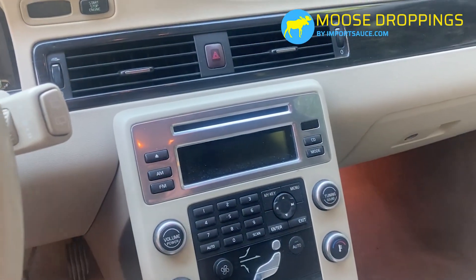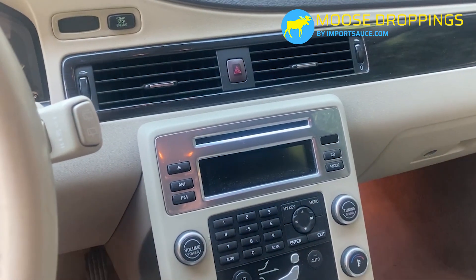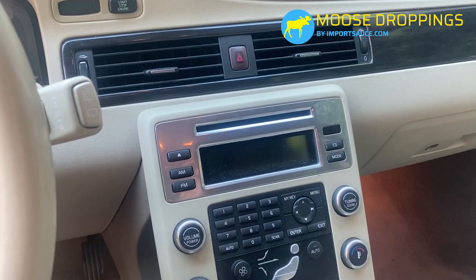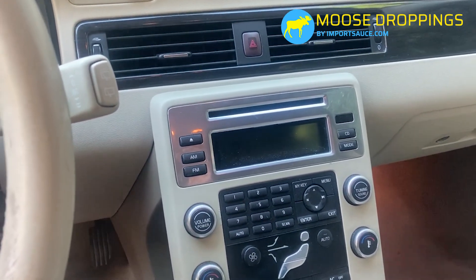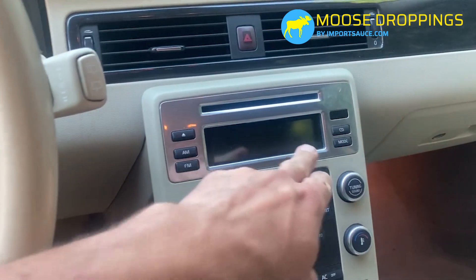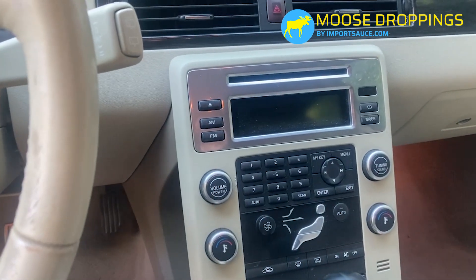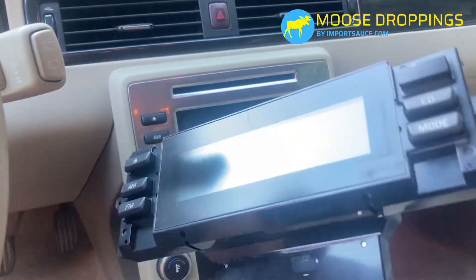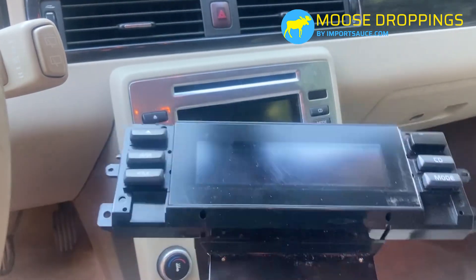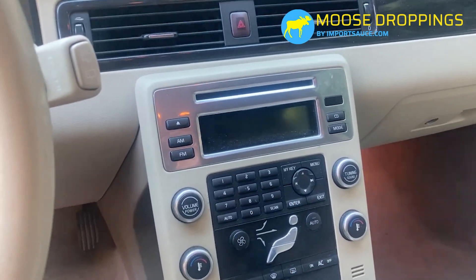Hey everybody, Joel — Moose Droppings by Importsauce.com. Today we're going to show you ICM infotainment control module screen replacement. Our backlight has gone out and we have a new unit sourced from the junkyard that we're going to swap in. Stick around, I'll show you what it's all about.